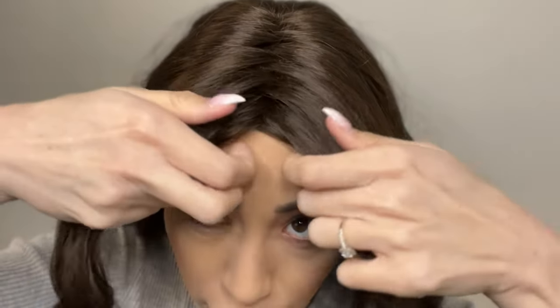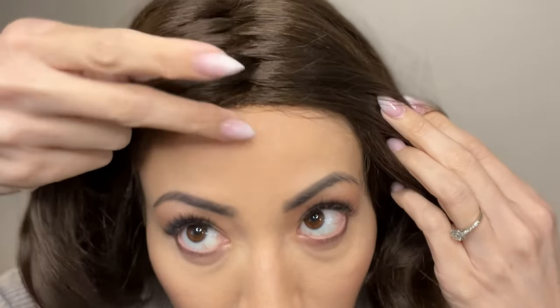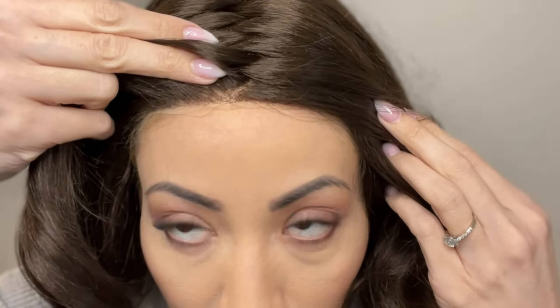Then I can pull the front to where I feel like it should sit for a more natural part line look. You can see here that the lace front looks like a real part. Then you just want to adjust it on the sides. If you wanted, you could even take a bobby pin and clip this part in — it attaches itself to the wig cap, which is another reason why I like wearing a wig cap.